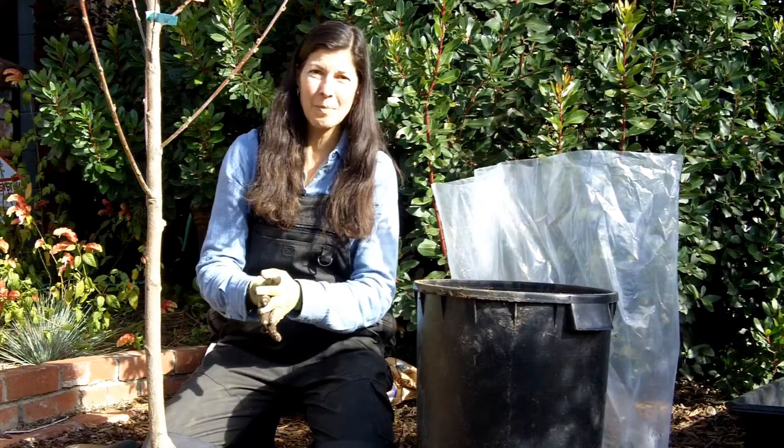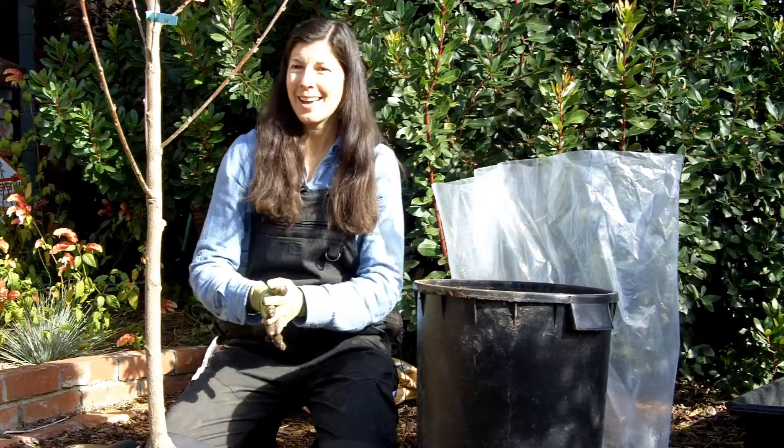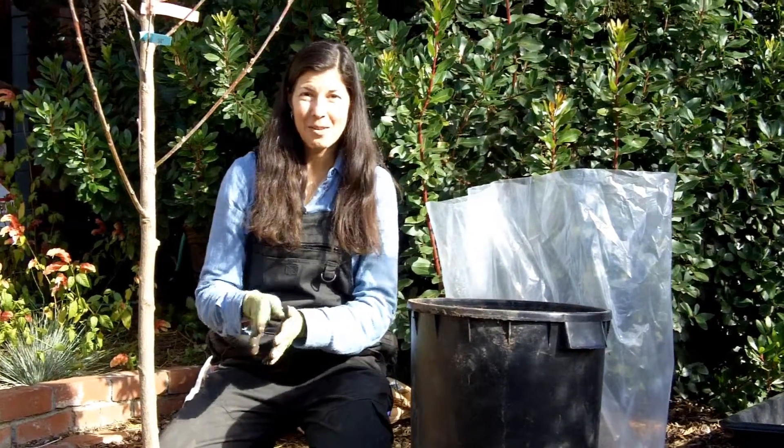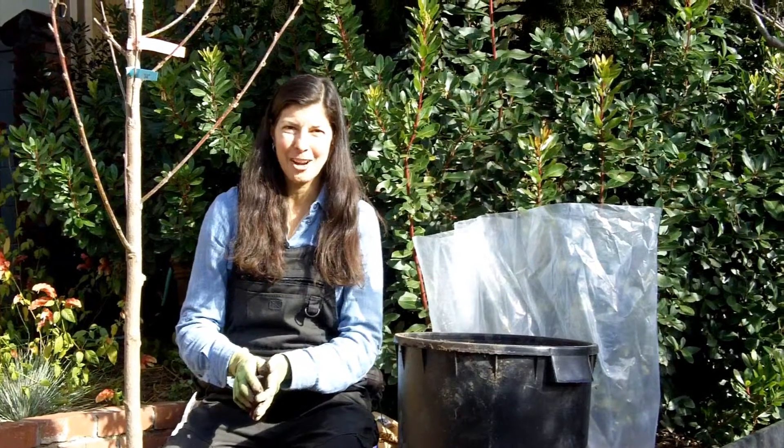For more information about growing your own food, planting fruit trees, and growing fruit, visit Gardenerd.com. If you like this video, like, subscribe, and share it with your friends.